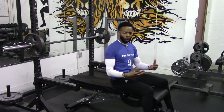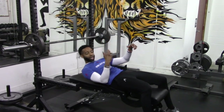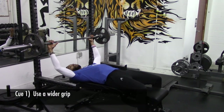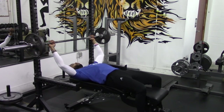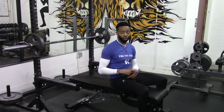With the barbell neck press, we want all the stress and stimulation on the chest. So the first cue is to take a wider grip on the barbell. What I do is take my index finger and line it up with the powerlifting ring marker on the bar. This may vary based on your arm length, so play around with different positions to find the ideal one for you.